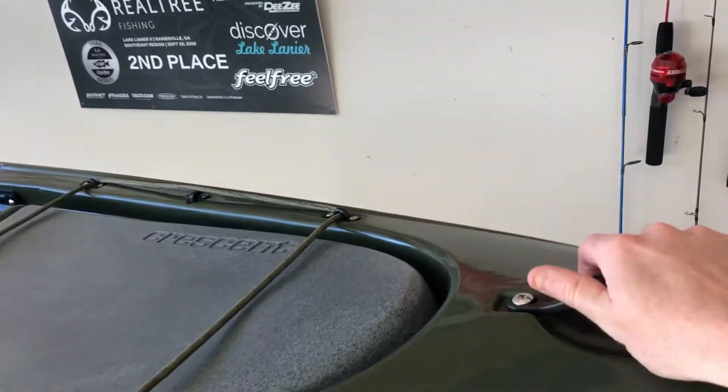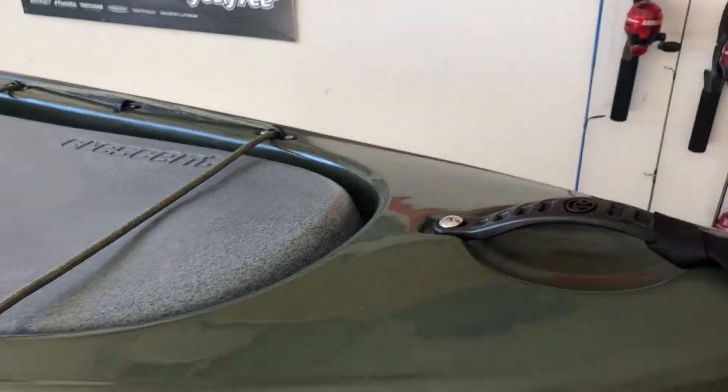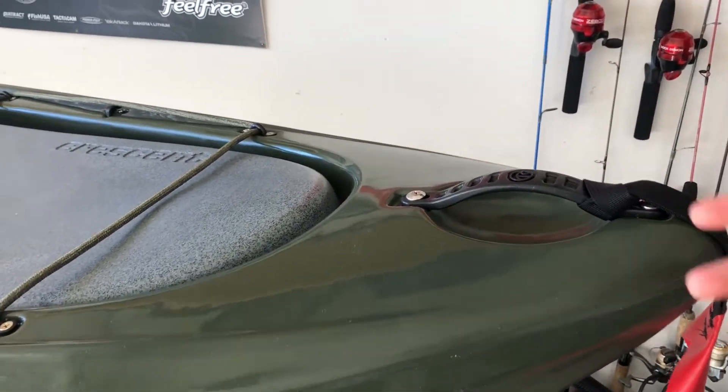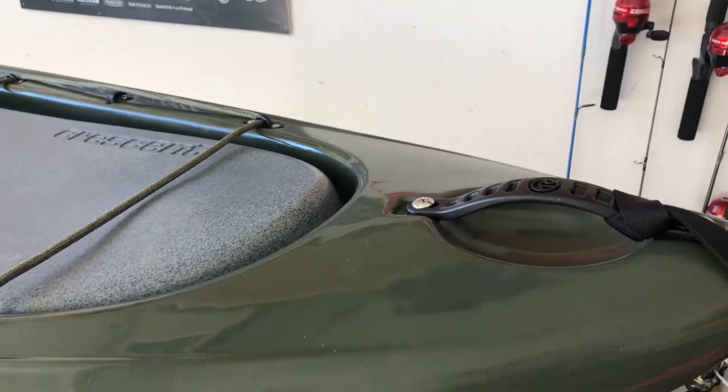Starting at the front of the boat, you have a nice durable hard plastic molded handle — very secure. In my opinion, it's easier to transfer the kayak and move it a whole lot better when it's a more sturdy, solid handle versus your webbing handles. When you're trying to move a boat around with a webbing handle, you're putting in more effort just to get the boat moved around.